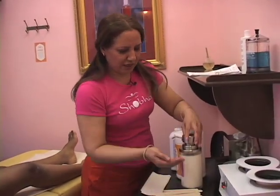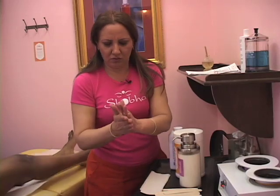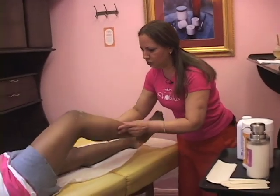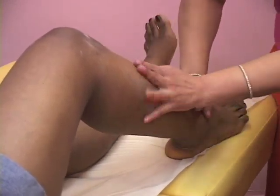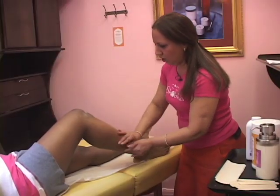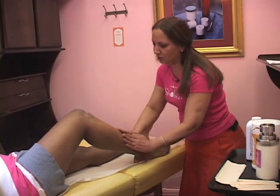Now I'll apply some calming lotion. Okay Stephanie, you're all soft and silky. See you in four weeks! Thanks for watching — to learn more, visit us on the web at About.com.